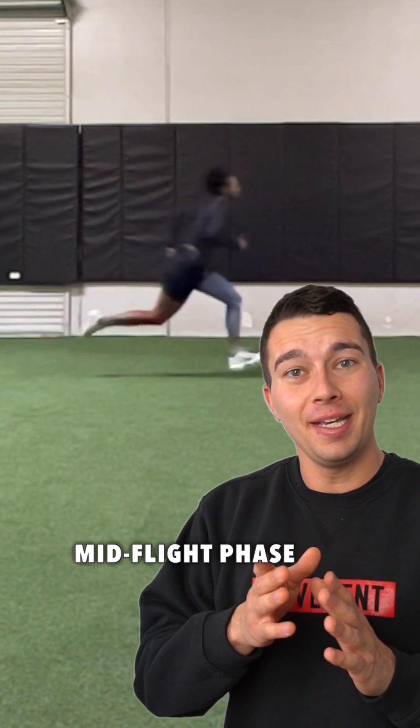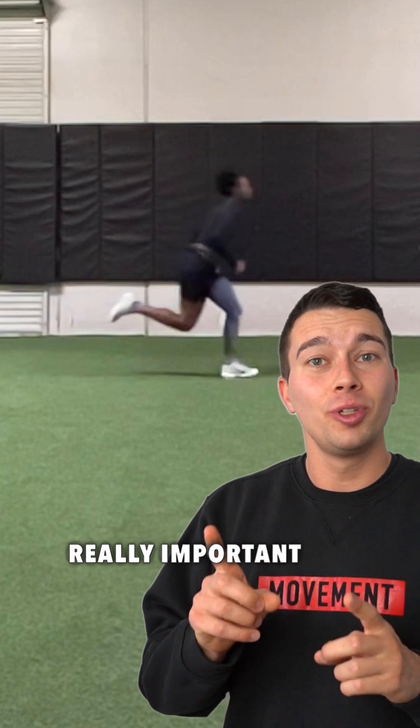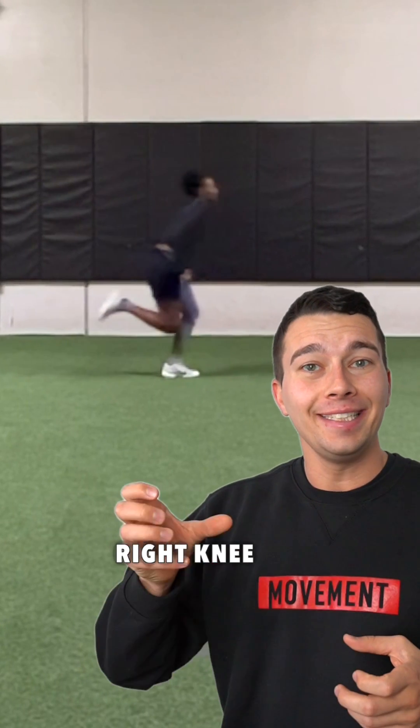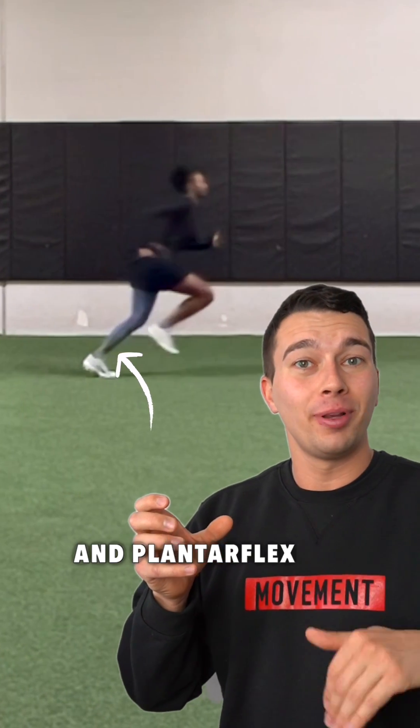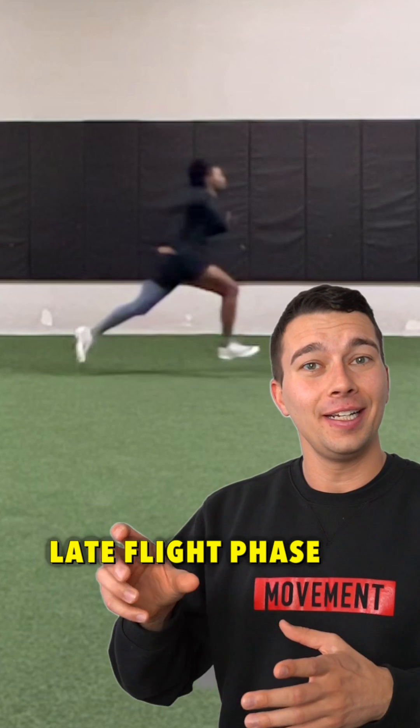Then towards the mid-flight phase, we start to see more concentric muscle action of the hip flexor. This is a really important reciprocal action here, because as that right knee drives up really hard, we can extend and plantar flex the opposite leg.